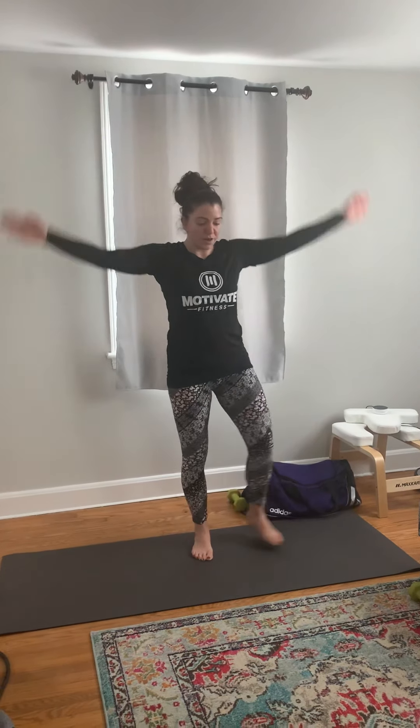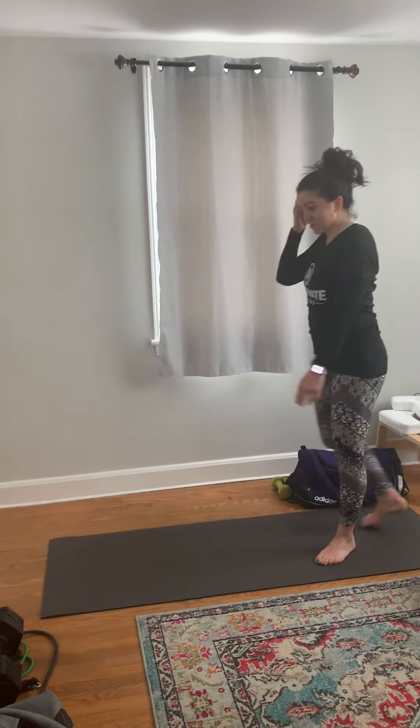After that we have our jumping jacks, typical jumping jacks. If you can't jump, the option here is foot out with your arms going in the jumping jack direction.